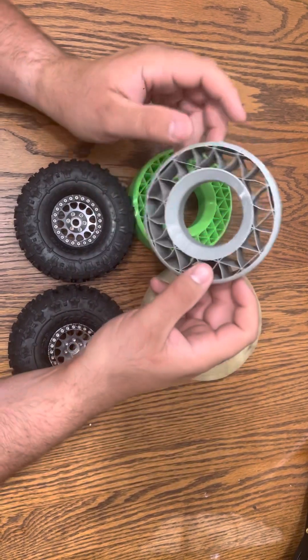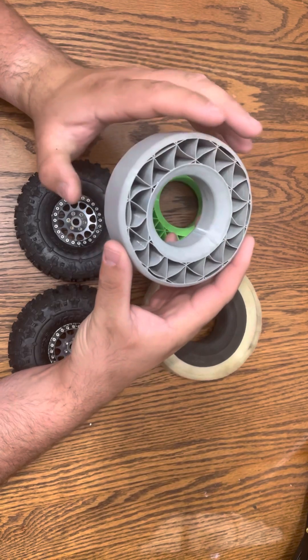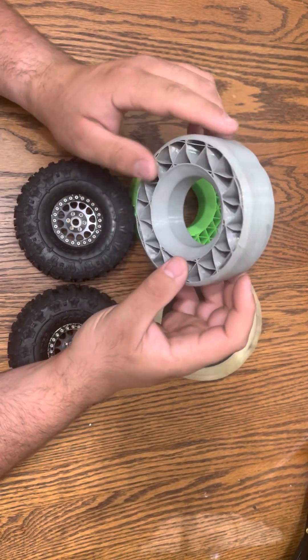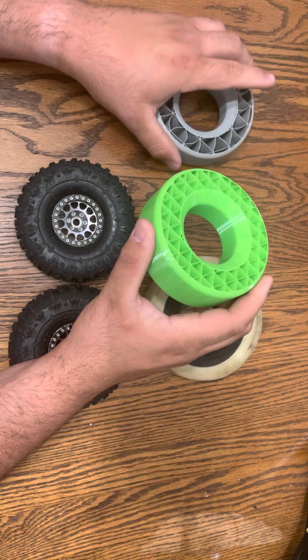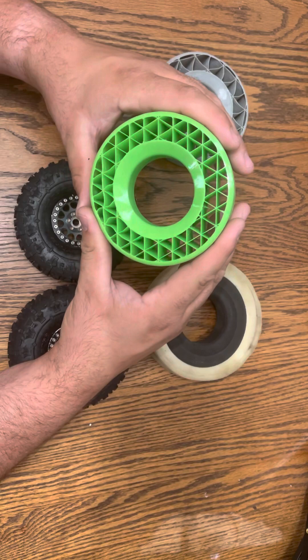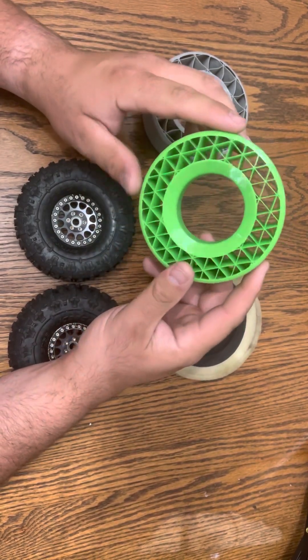Recently I purchased a set of these 3D printed inserts, soft and mediums. I was running the soft in the front and the medium in the rear, but I just didn't like how soft it was. So I moved the mediums to the front, ditched the softs, and went to the hards for the rear, and they just showed up.